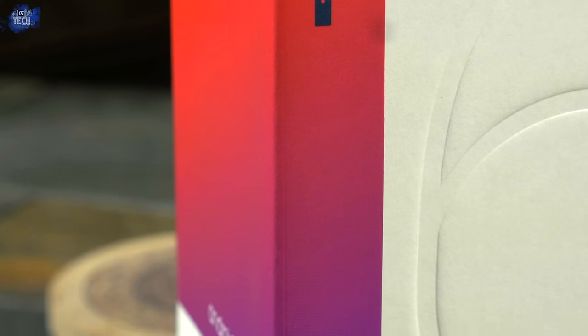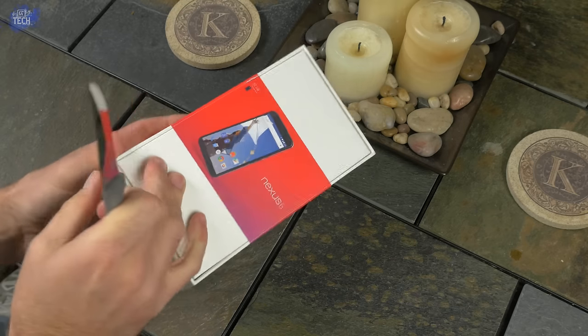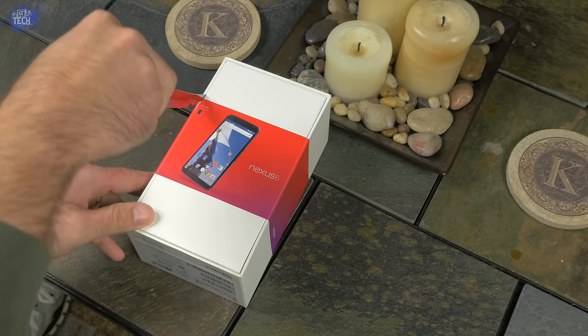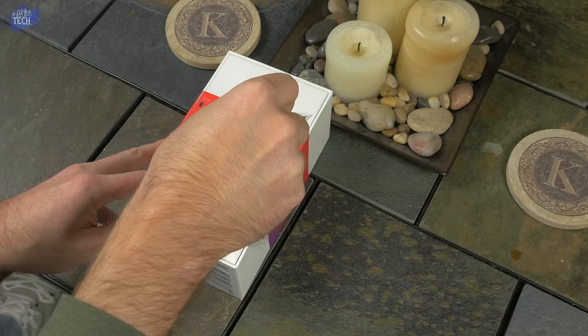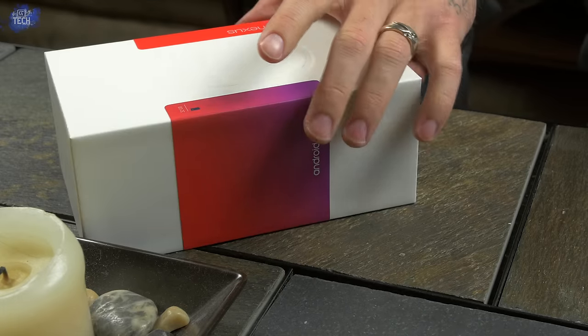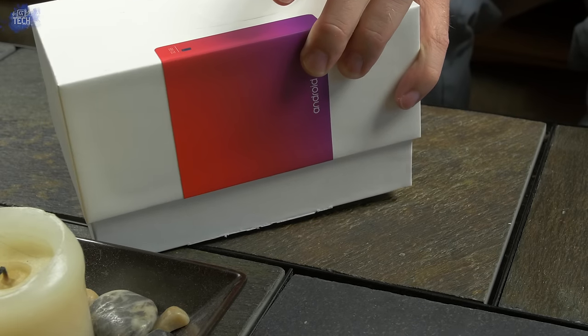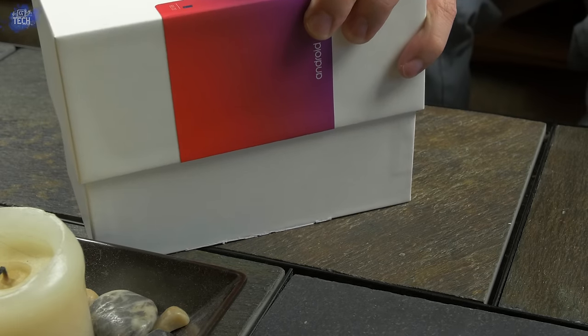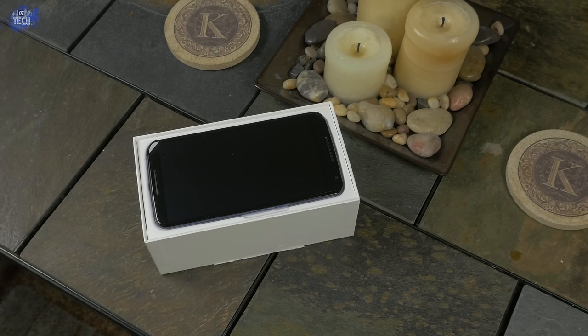Go ahead and get your unboxing knife and let's cut this thing open. I've done several phone unboxings and I can tell you this is the largest phone box I have ever opened. The OnePlus One box was big but in a different way — this thing is thick, wide, and tall. The Nexus 6 is huge. Don't let the videos and pictures fool you. The iPhone 6 Plus is big and so is the Note 4, but the Nexus 6 is bigger than both.